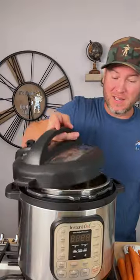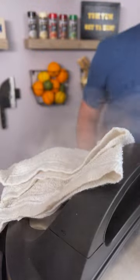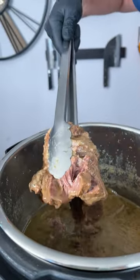We're simply going to throw this in the Instapot on high pressure for one hour, but we're not done after that. It's been one hour — now we vent. Look, it's already almost just falling apart.